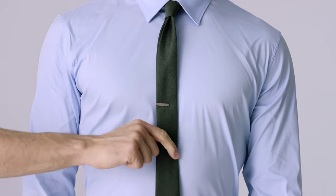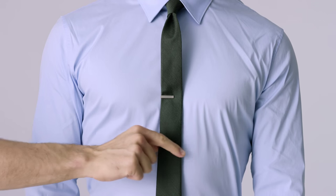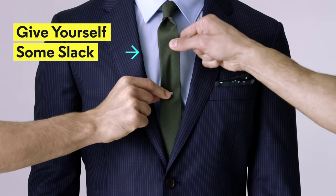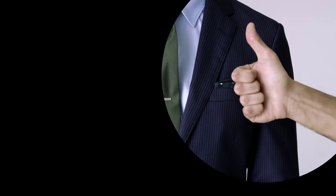Three: the tie bar doesn't just clip on your tie. The whole point of the thing is to keep the tie from going crazy, so clip it right onto the shirt. Four: give yourself some slack. Lift the tie, giving it a little pop near the neck and keeping it from dragging you down all day.